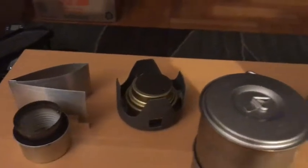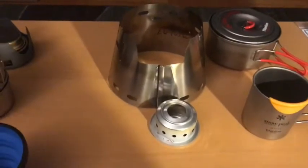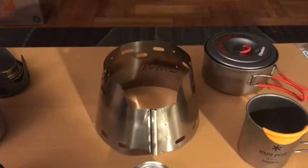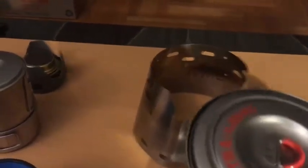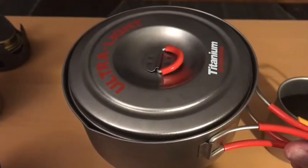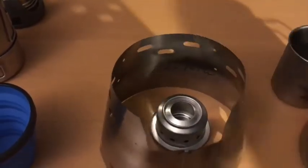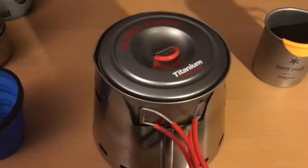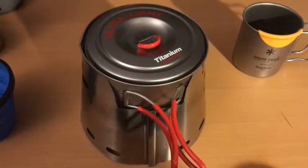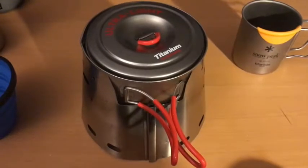So I went ahead and ordered the Trail Designs Sidewinder System. The way it works is you have the alcohol stove and a windscreen that is made specifically to the pot, so I picked up the Evernew .9 titanium pot because I wanted a wider pot to make cooking and eating out of a little bit easier. You light up the stove and throw the windscreen around it and it just sits right in. That is going to be my go-to when I start the trail — I used this on my week-long section hiking the trail in New Jersey this past July and was very happy with it, so hopefully it will see me all the way to Katahdin.